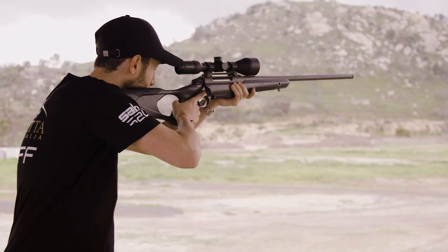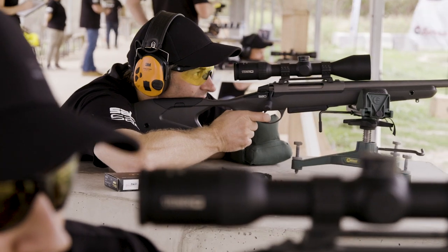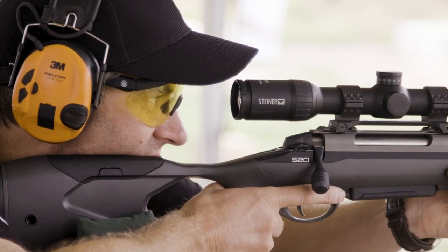Today's all about first shots and first impressions of the new Sarko S20. This is a totally new concept released from Sarko — the concept of a hybrid rifle. They're stepping into some really new ground.